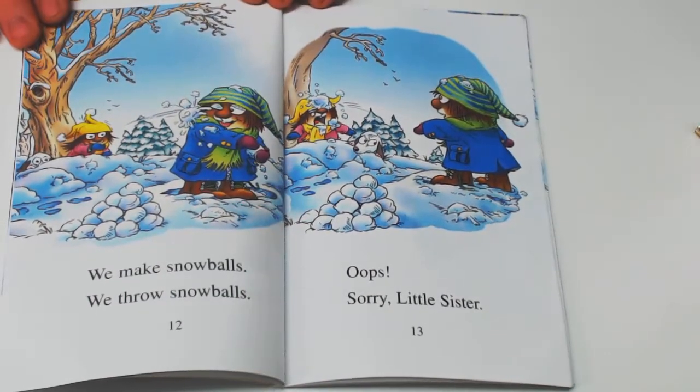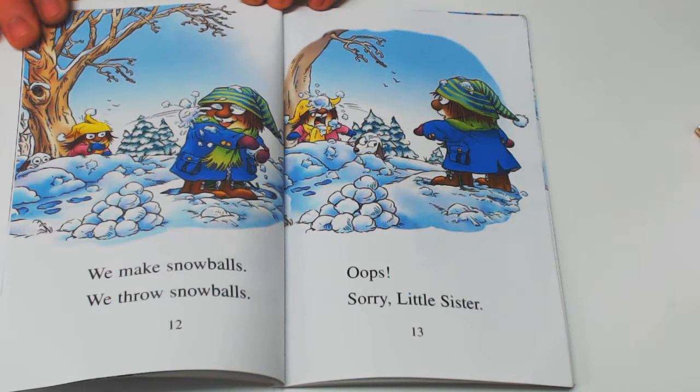We make snowballs. We throw snowballs. Oops! Sorry, Little Sister!